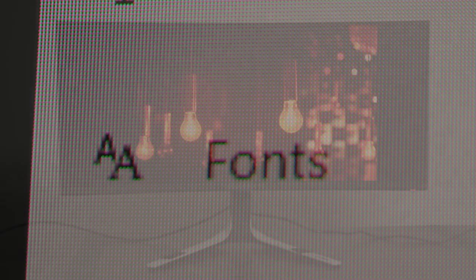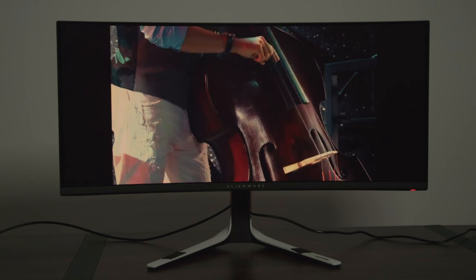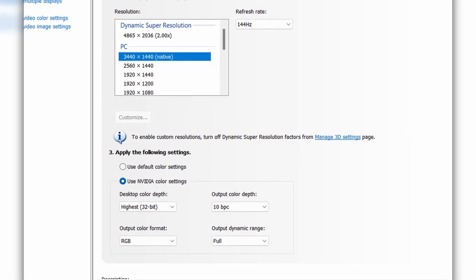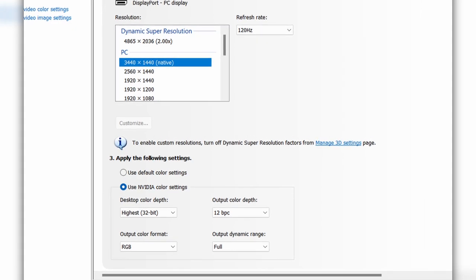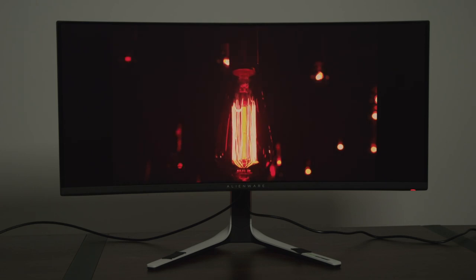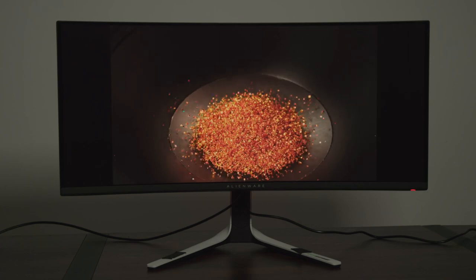Another quirk is that the DisplayPort can't fully display the color depth at 175Hz. The max refresh rate of 175Hz uses 8-bit color, and if you use 10-bit color you need to drop to 144Hz. I can't say I've been disappointed by the colors I've seen on this monitor, but if that is a deal breaker for you, there's that. I recall this being a sticking point on the ASUS PG27UQ, so it's absurd to me that on a high-end panel like this, this is still the case four years later.